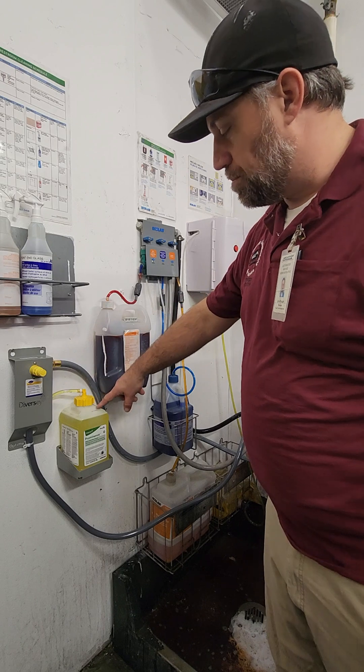To use the system, you can either push it for just short amounts of product and water, or you can push it and turn that way and it's going to continually run. What comes out of this hose is diluted properly — it's putting the right amount of product and chemical in the proper ratio.